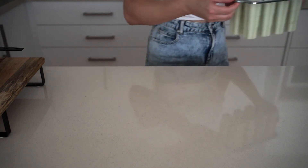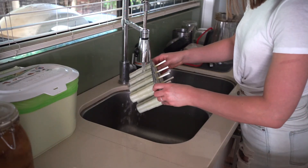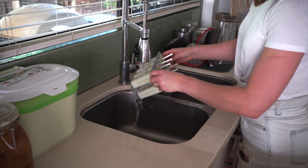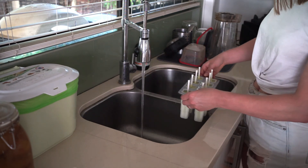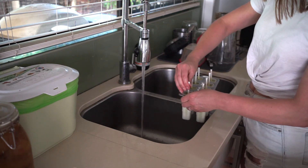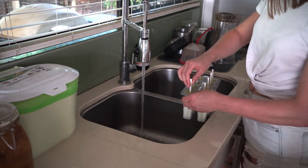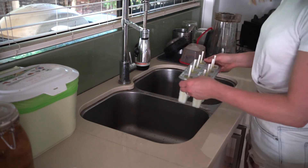I've frozen these overnight. What I like to do is run them under some hot water, which helps release them from the popsicle molds. As you can see, it just comes out nice and easily, and then you can enjoy your avocado gut-friendly ice cream.